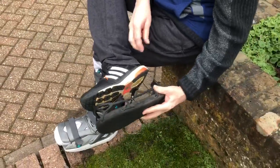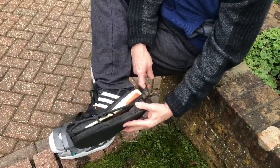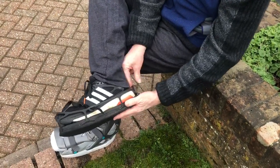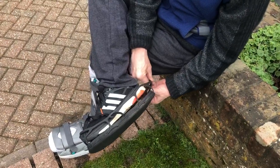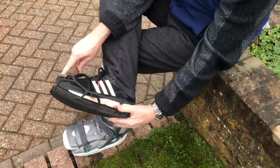When you move to weight-bearing, the boot is a bit deeper than your foot, so it's useful to put this even-up device on, which will make your other foot roughly the same height and you won't have such a lopsided gait.